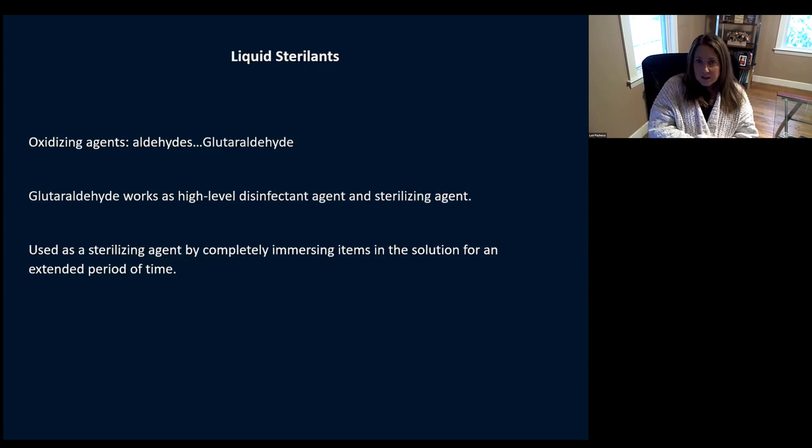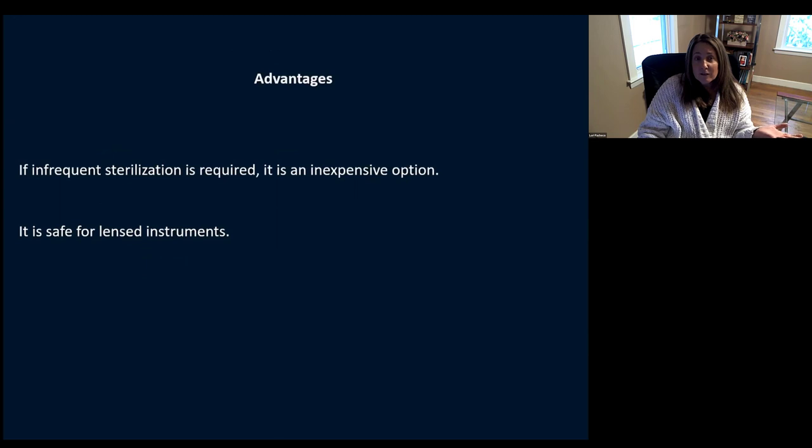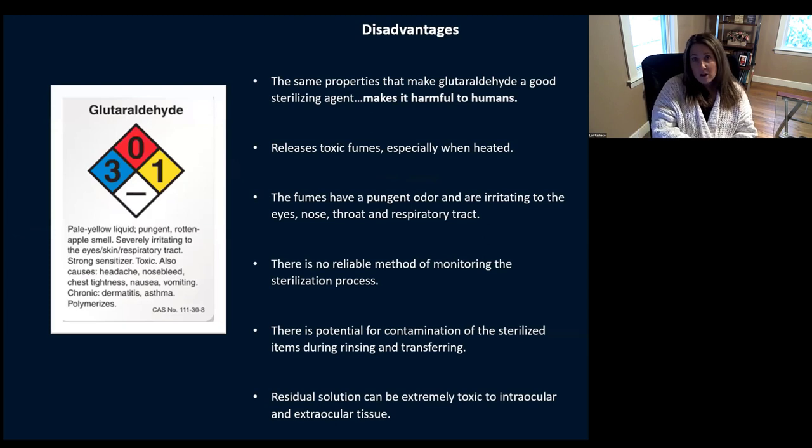Your liquid sterilizer — this is your glutaraldehyde — works as a high-level disinfectant and sterilizing agent. It works by completely immersing your items in a solution for an extended period of time. Its advantages: if you're a low-volume center, it can be an inexpensive option, and it's really great for lens instruments. But it also comes with a lot of disadvantages. The same properties that make it a great sterilizing agent can also make it harmful. It has toxic fumes especially when heated, a really strong odor, and there's no reliable method for monitoring the sterilization process. You definitely have the potential for contamination during rinsing and transferring, and you risk residual solution left on instruments, which can be extremely toxic to intraocular and extraocular tissue.